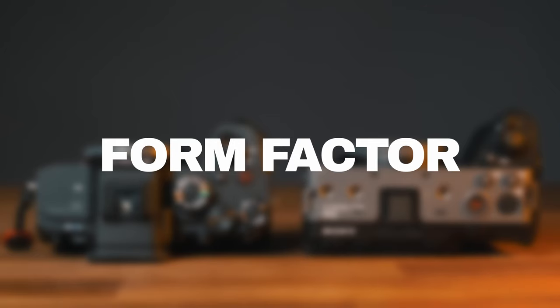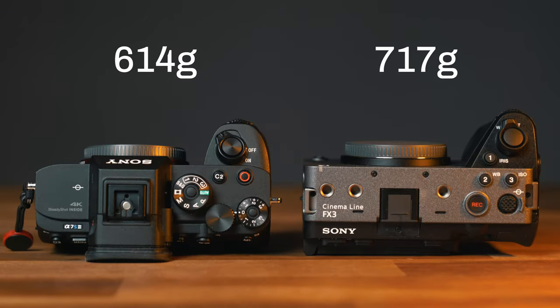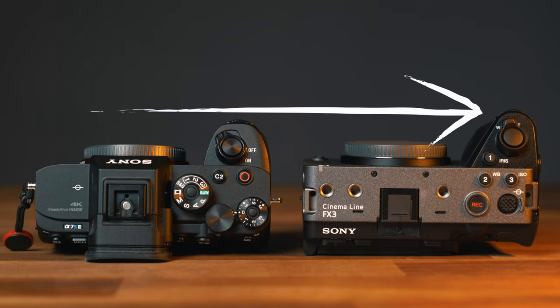To wrap up, differences in form factor: the FX3 is a couple of grams heavier than the A7S III. Its grip is bigger and noticeably deeper, but the A7S III grip is already deep and feels very secure to hold. Once you start rigging both cameras, the slight differences in form factor make no difference at all.